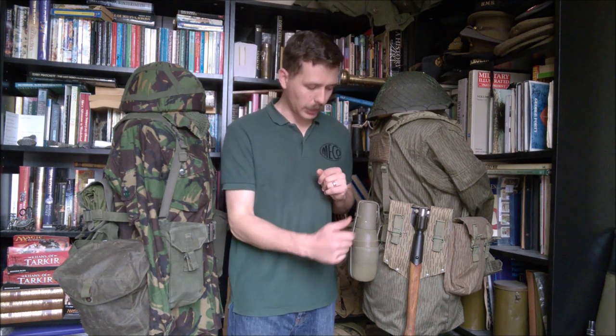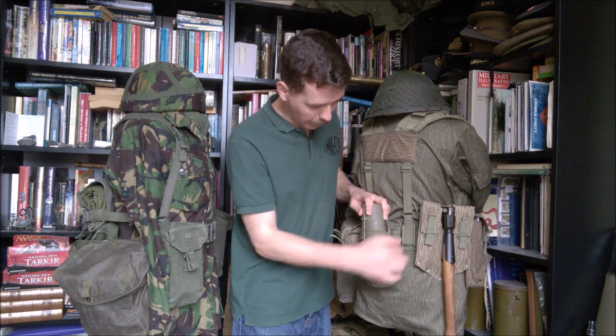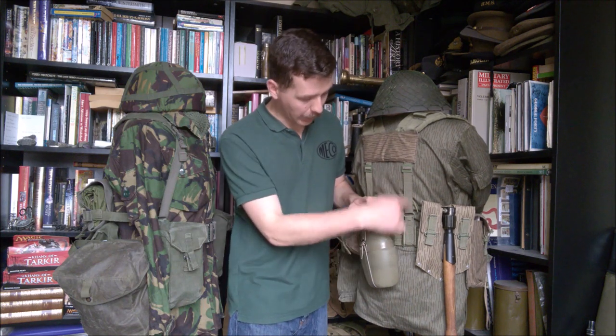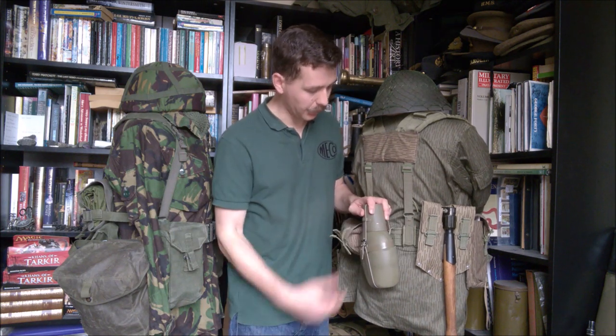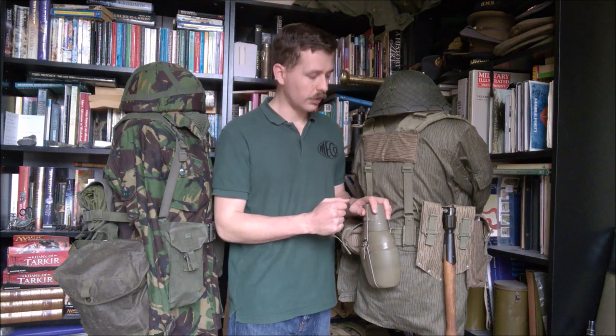Moving slightly further around, we can see how the back of the yoke attaches to the belt. You can see the way this comes down and clips onto the belt — essentially copied directly from the 1958 pattern. For those familiar with the 1958 pattern, this method of clipping onto the belt and the way the yoke adjusts is also very similar. We'll talk about that more when we look at the back of the equipment set.